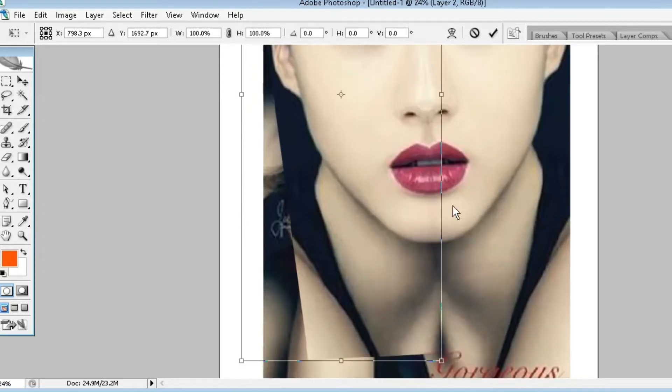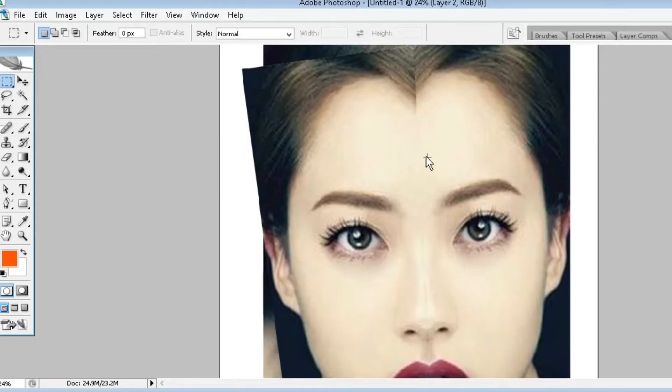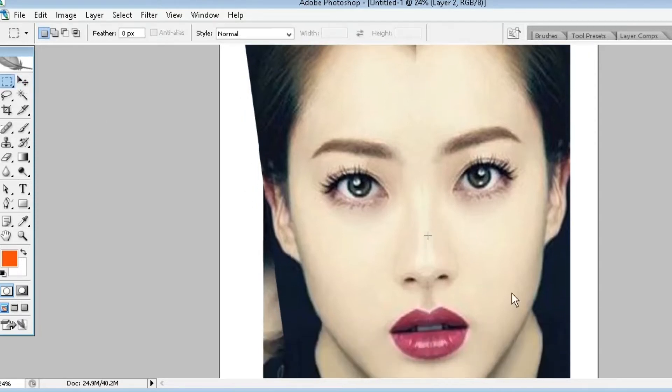Now it's looking pretty good. Just tick mark to remove the selection. Now select the pattern tool and remove all marks which are visible.